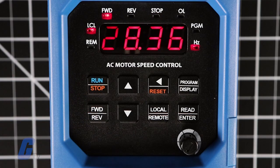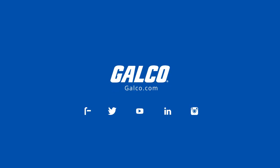Setting the drive to specific applications is accomplished using the multifunction keypad, which provides easy operation and programming of the drive. For more information on KB Electronics KBDF AC drives, please visit galgo.com.